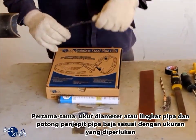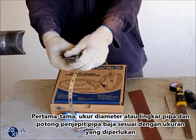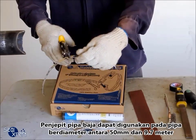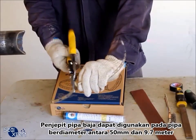First of all, measure the pipe diameter or circumference and cut the stainless steel pipe clip to the required size. The stainless steel pipe clip can be applied for pipe diameters between 50mm and 9.7 meters.